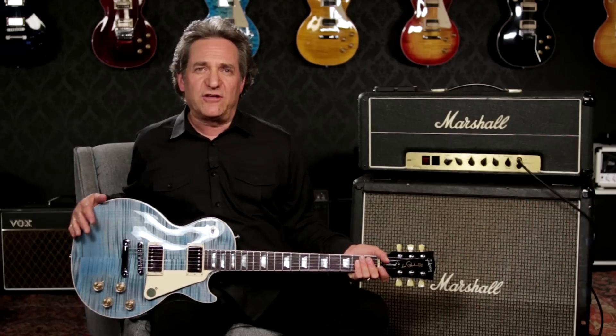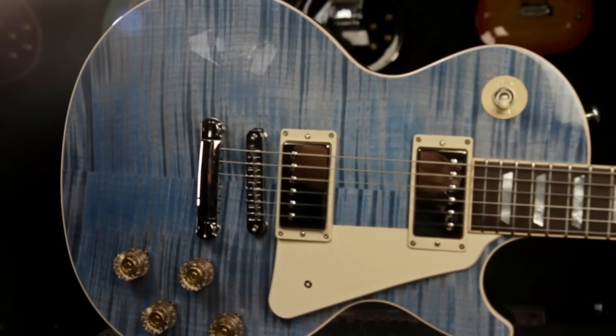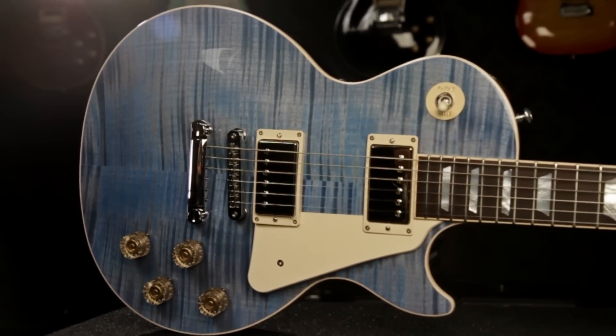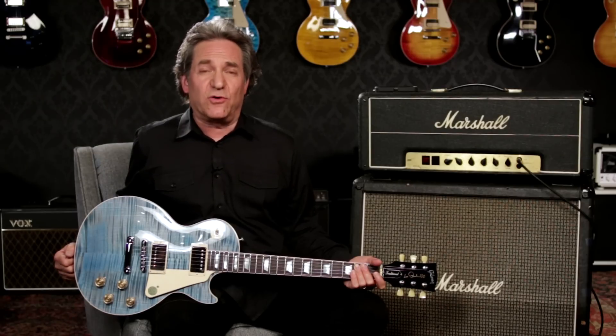This Sprint Run Traditional is finished in ocean blue. Other finishes are available. Remember, the Gibson USA 2015 Sprint Run series is a low production number, limited run. Call your Guitar Center sales associate or shop on GuitarCenter.com — but remember, when they're gone, they're gone.